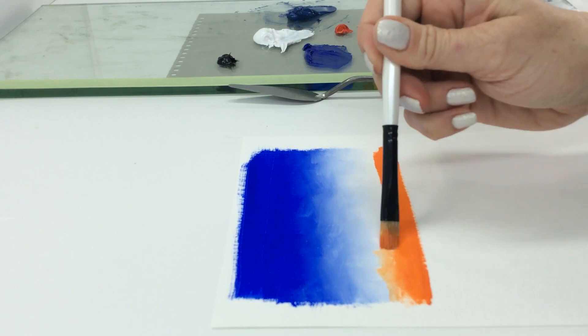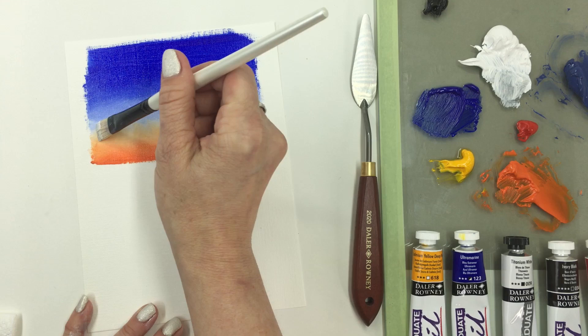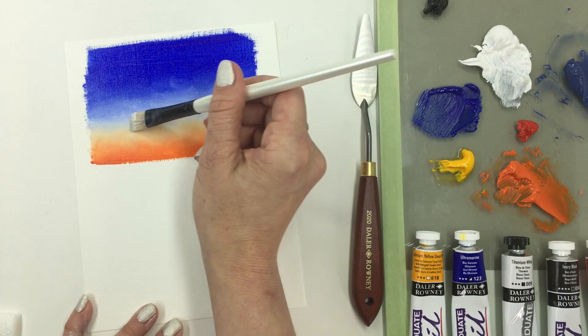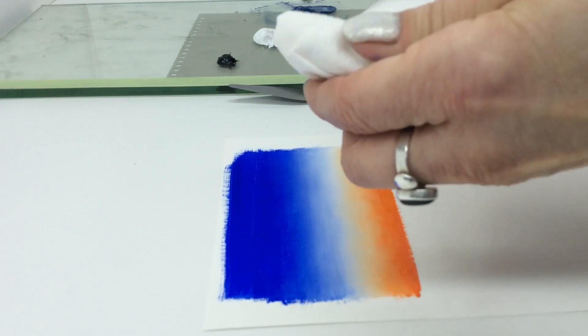Change brushes for each color. Use the brush for titanium white to smooth the edge of the blend, blotting on a towel frequently to keep the blend clean. For a smooth look, gently pull a clean brush across the blend to soften it.